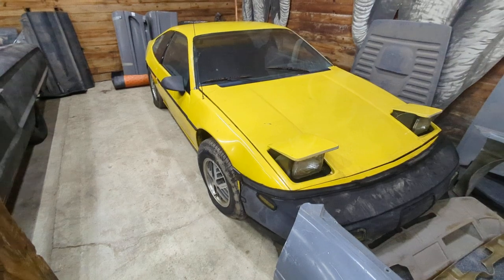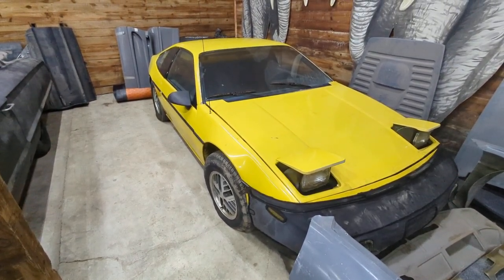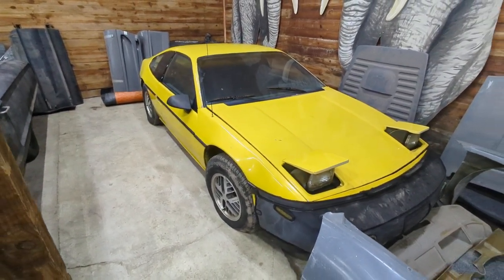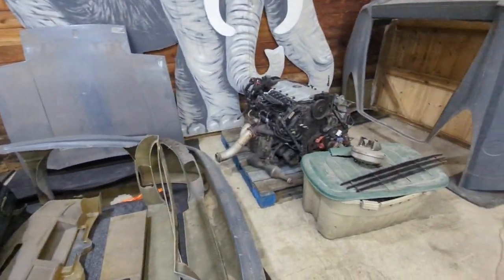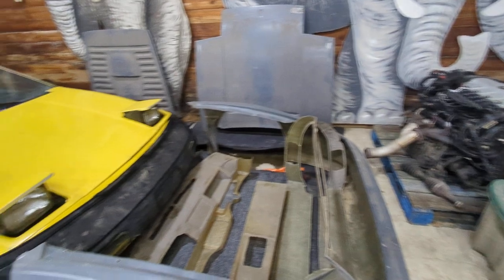Got a good running Fiero GT — I believe it's an 88 — that's ready to have the North Star replanted into it and the body put on.